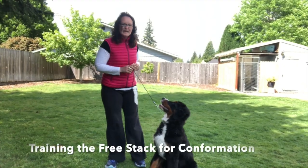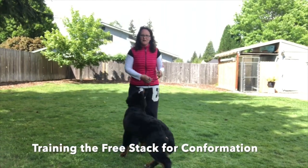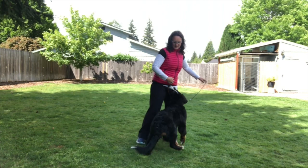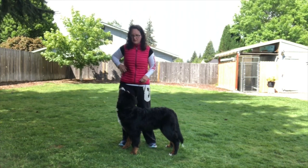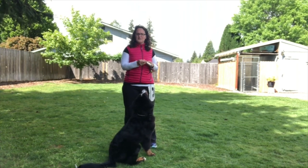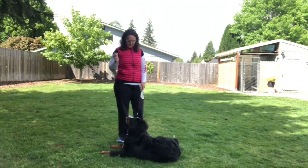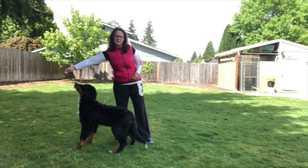This is Stacy and Hazy, and we wanted to talk a little bit about free stacking for the confirmation ring. Hazy is about five and a half months old and she knows how to stand. I can say 'stand' and she'll stand — she knows how to stand very well from our puppy push-ups and other videos. She knows her sit, down, and stand very well, so she can stand here for food.